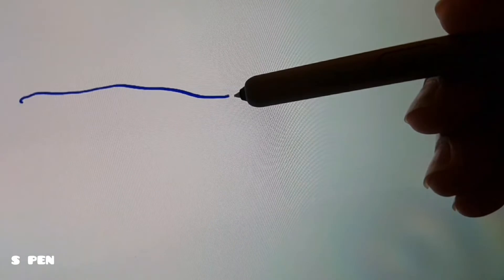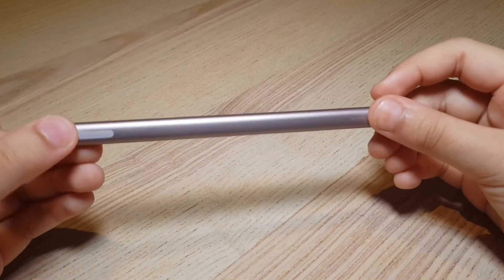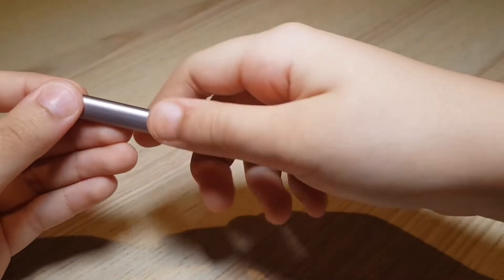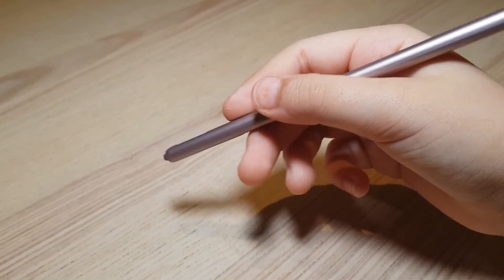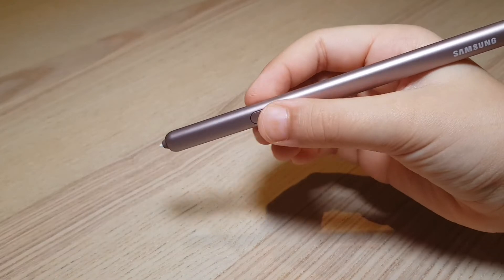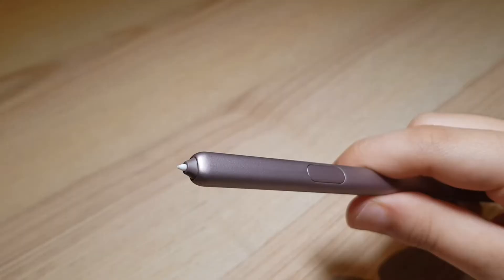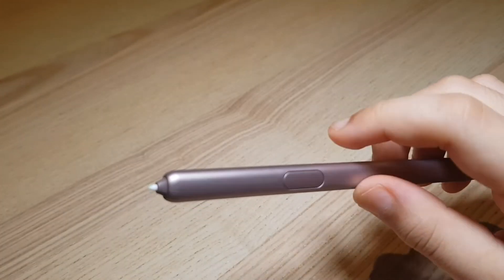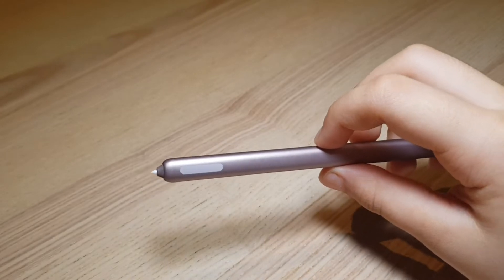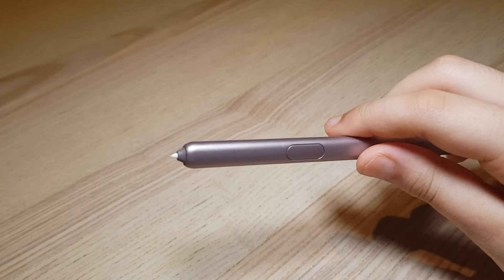The S Pen is what first got me excited about the Samsung Galaxy Tab S6. It's almost the size of a pencil and feels very comfortable in the hand. It does support new gesture features like increasing or decreasing volume, but I didn't really find it that practical. However, I do like the fact that you can take selfies with it using the button on it.